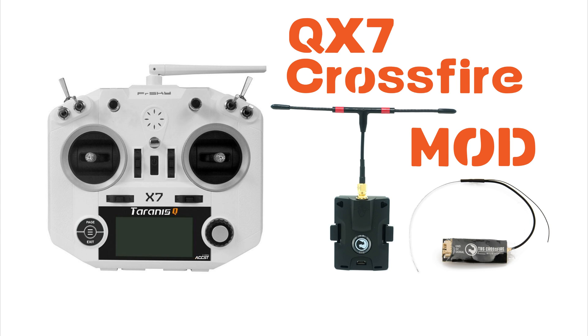So you've got the Taranis QX7 and you want to use your TBS Crossfire, or you're looking at buying it and you want to make sure you can use that with that radio. Unfortunately, currently the QX7 cannot use the Crossfire's protocol to its full capabilities at this moment in time. There are software fixes but they won't unlock the Crossfire's full potential.